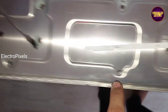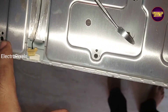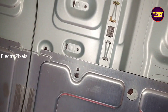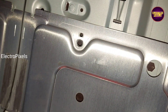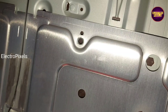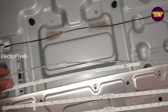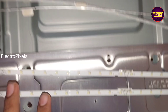This is the second LED strip. One by one we need to remove each strip from the TV frame. In these types of edge LEDs we need to replace the entire LED strip with a new one. Now we have removed these two LED strips from the TV frame.